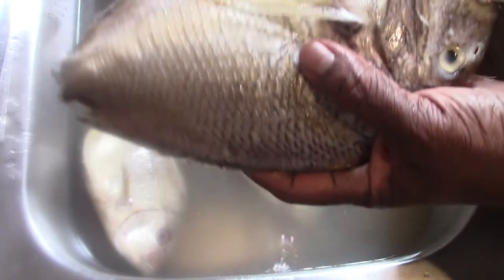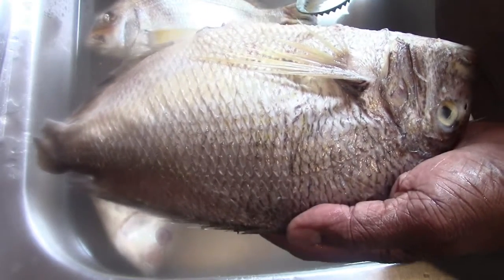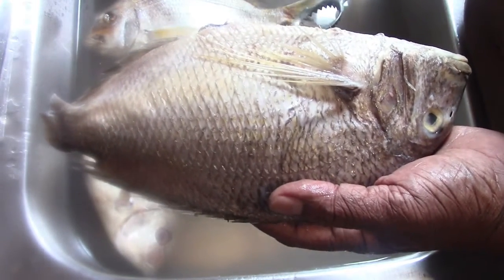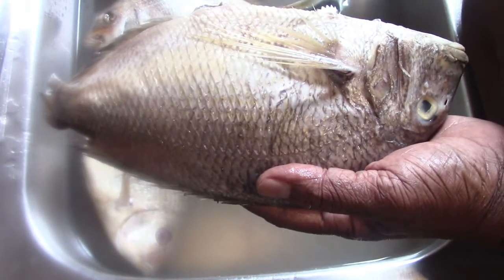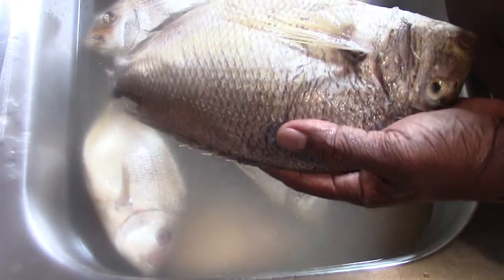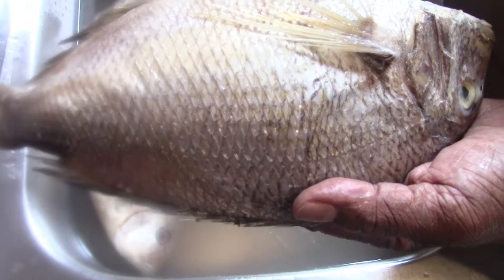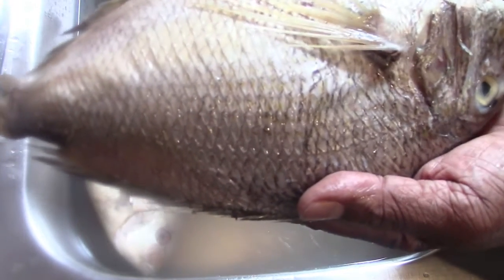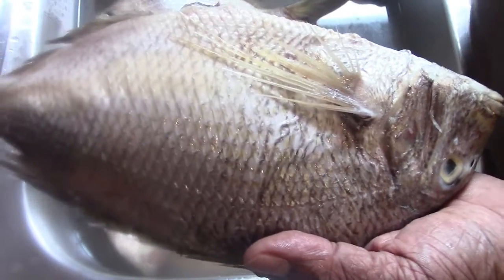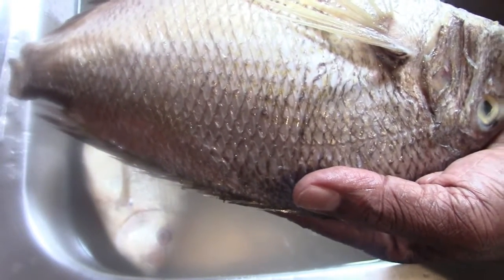Another thing about fish scales: whenever fish scales land on a spot and they get dried and remain there for some time without being removed — like maybe some scales fall somewhere you didn't notice, or flies carry them, or some fall behind your fridge or between your stove and another appliance — and they dry, your entire kitchen will smell fishy. But when you're scaling like this, with the water confined to the kitchen sink, you can remove the scales and the scent easily when you wash your sink.